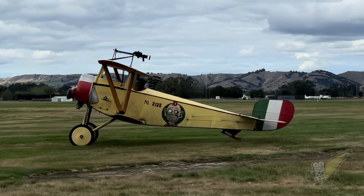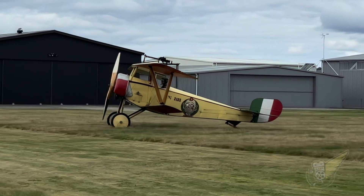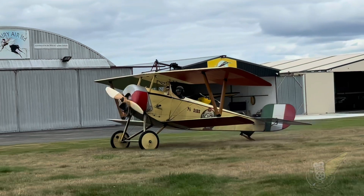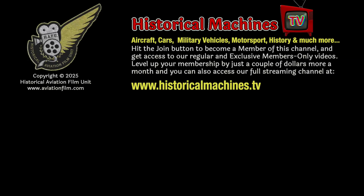As mentioned at the beginning of this video, we've tried a few new techniques when filming this Newport, and we'd be very keen to hear what you think of how well the video works. Please do leave us your thoughts in the comments section, and do check out some of the other great World War I aircraft videos on our channel. If you'd like access to our ever-increasing playlist of exclusive members-only videos, hit the join button and become a member of our channel for only a couple of dollars a month. For just a couple of dollars more, you can also get access to our full streaming video channel at historicalmachines.tv, which features full-length documentary programs. We'd love it if you'd support our efforts to preserve this visual history of these wonderful machines.